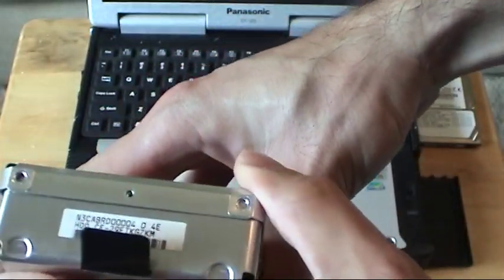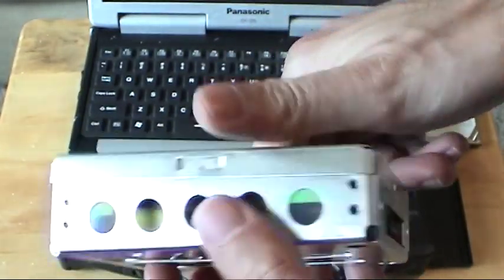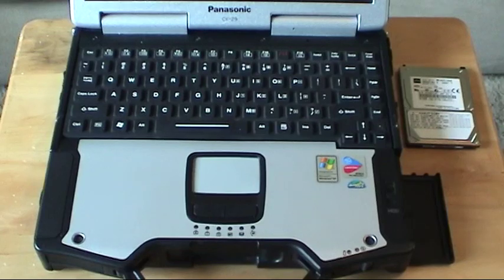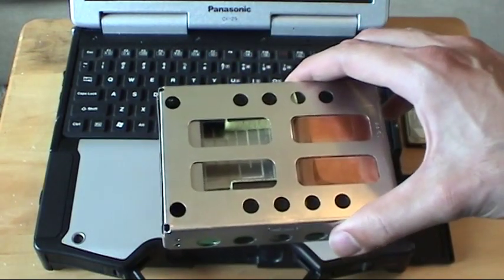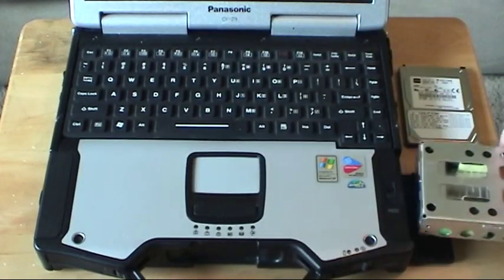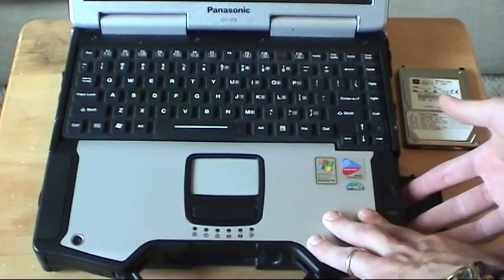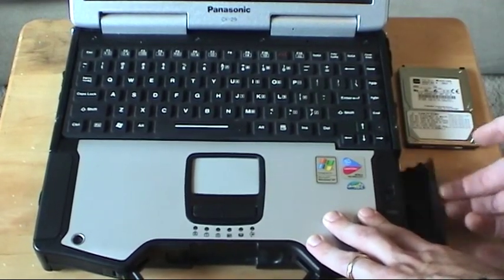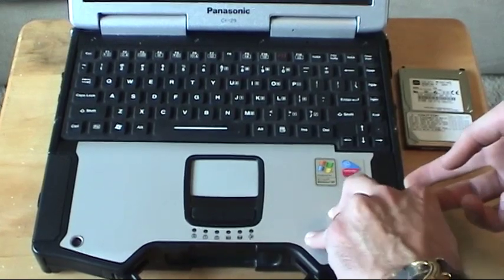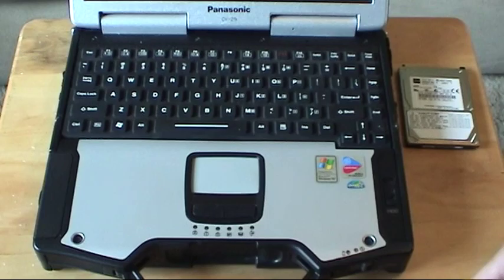Then just put the screws back in. Once you have all four screws back in, you simply push it back into your laptop and you should hear it securely click into place. Then flip the lid up and pull the switch down to lock it in place and you're all set.